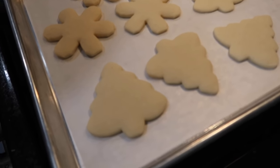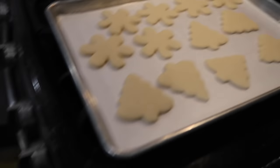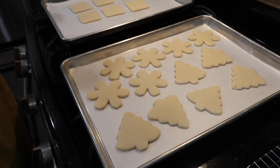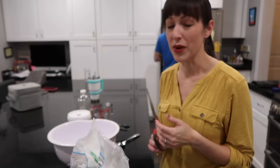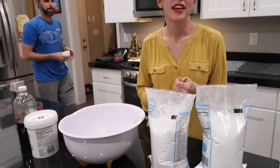The cookies raise but don't spread — they hold their shape well. We have snowflakes and little squares going, and those are going to be Santas, snowflakes, and Christmas trees. Now we are going to make the frosting. Stephanie has a really awesome method for this.